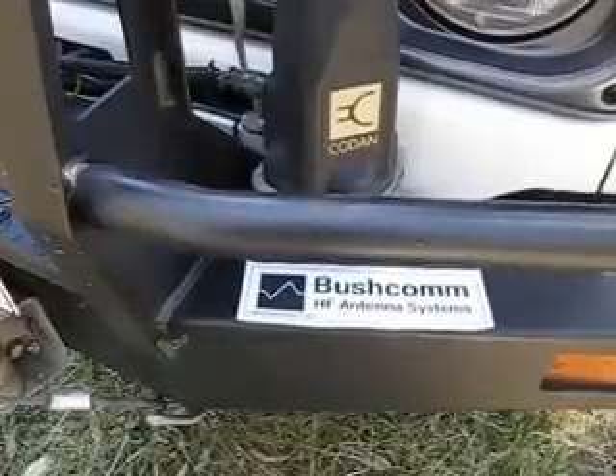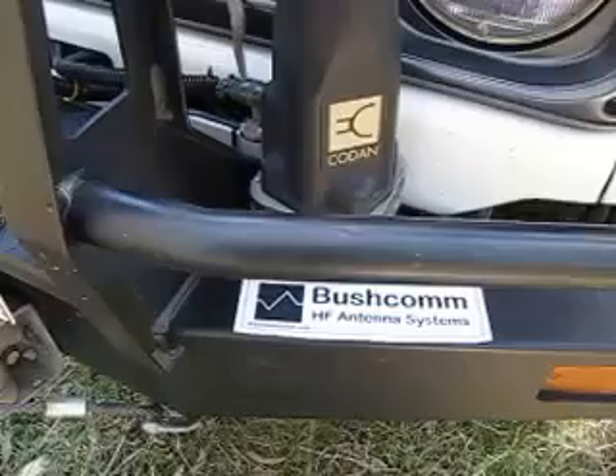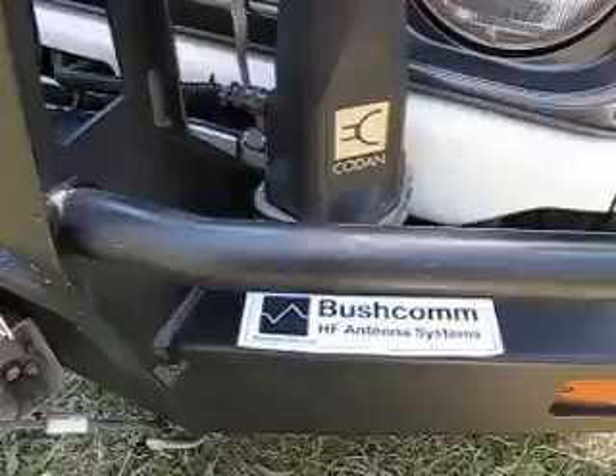Here's a quick video showing how to set up the new Bushcom VKS 737 8022kHz backup emergency antenna. First I'll show you the components.